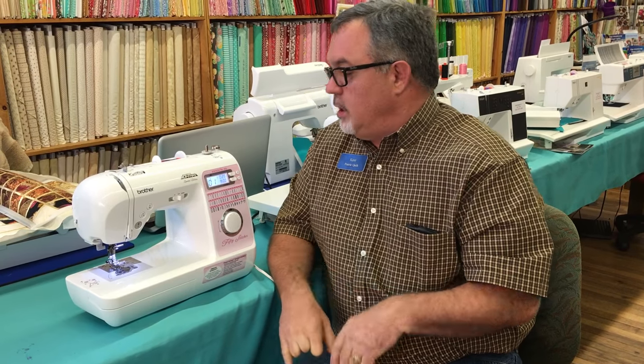Hi, I'm Kent with Prairie Quilt, and I want to tell you about a great new brand of machines we've got in now. We're carrying the Brother sewing and embroidery machines, and we are so excited with all the features these machines bring — from the entry-level model right up to the top of the line, they're amazing.